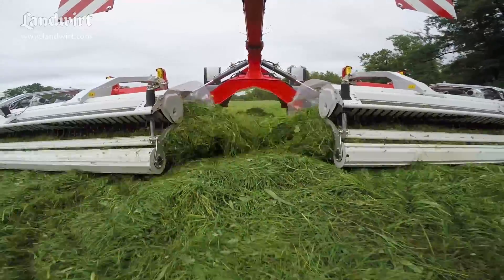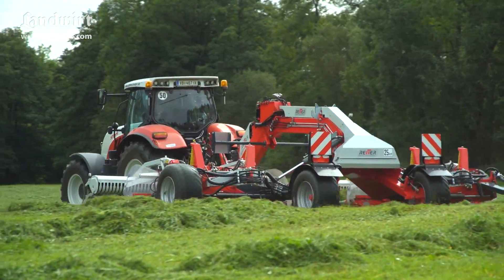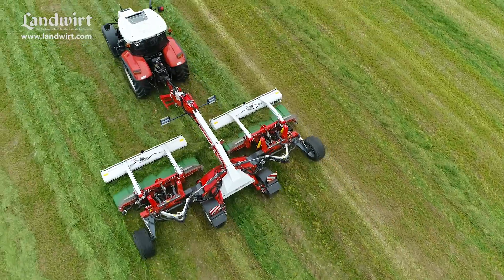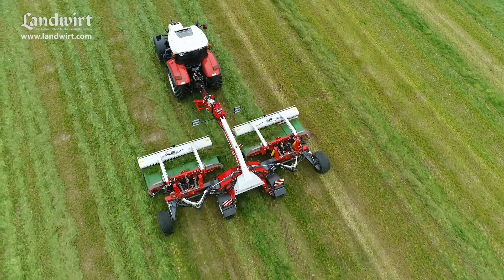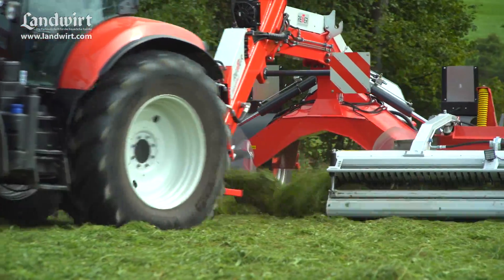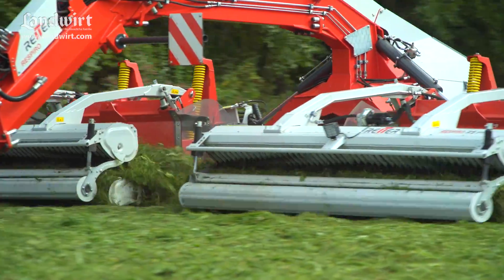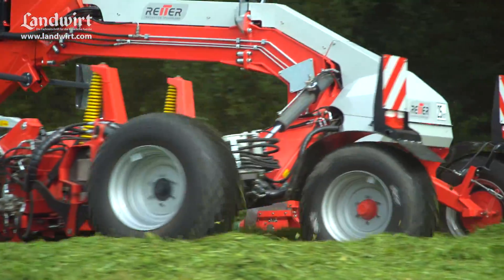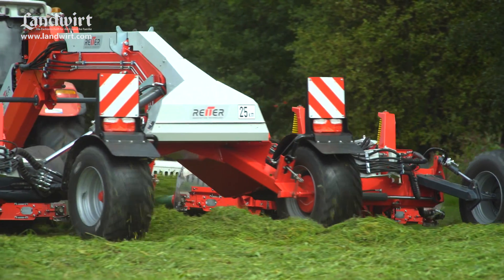We've tracked the progress of this professional machine for contractors starting their first applications. Thomas Writer is a lateral thinker — he's been working on the idea of a new swath system for a long time. He wanted something better than any rotary rake and also better than any existing pickup belt swathers.